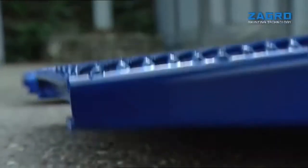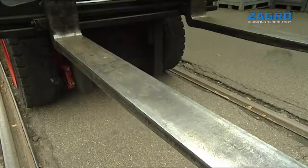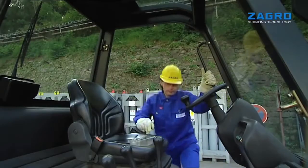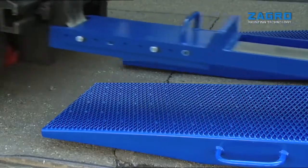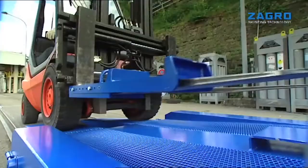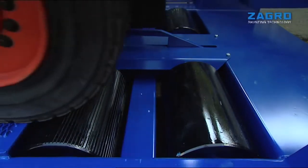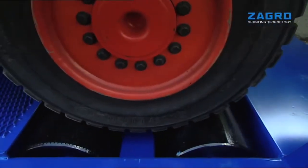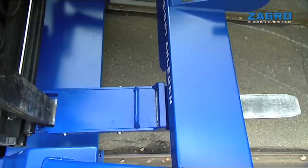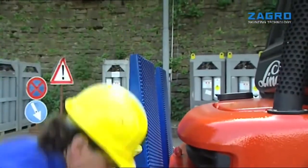Simply lower the ramps. Fit and lock the shaft of the forklift truck, and immediately it can be moved onto the Zagro Wagon Shunter. The wheels of the forklift truck transmit driving power to four rollers. At this point, the shaft is fitted into position. Now pull up the ramps and then clutch the wagon.